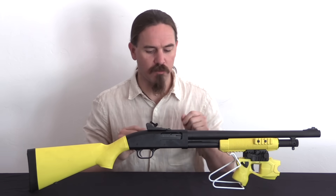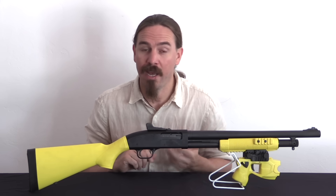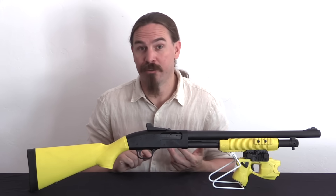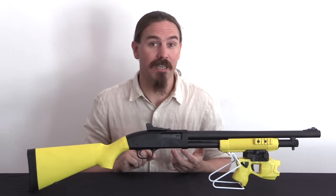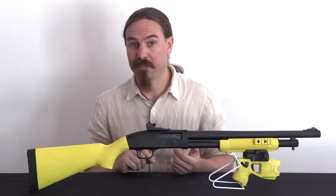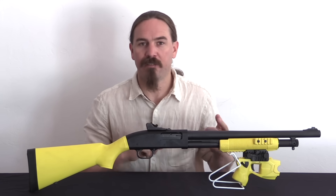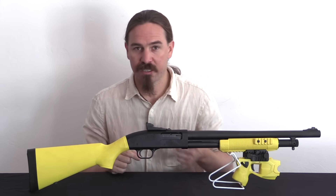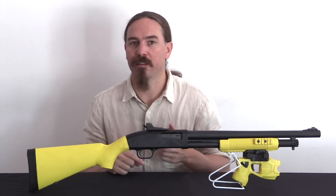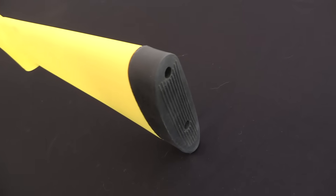One of the issues with a Taser is that the handheld unit is good to about 35 feet away. However, you can still throw something at a guy who's 35 feet away pretty effectively. You can take a big rock the size of a baseball and chuck it at a cop 50 feet away and stand a pretty good chance of hitting him — and he can't respond with a Taser. Which means if he wants to respond with force, it's going to be a firearm, deadly force. Taser thought this would be a great opportunity to introduce something with extended range.